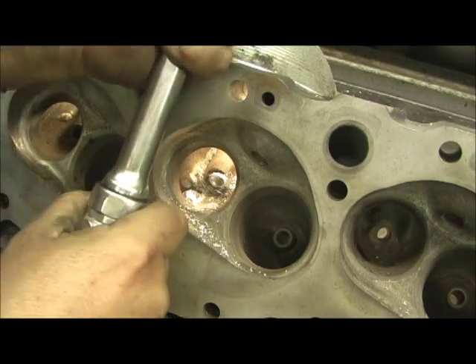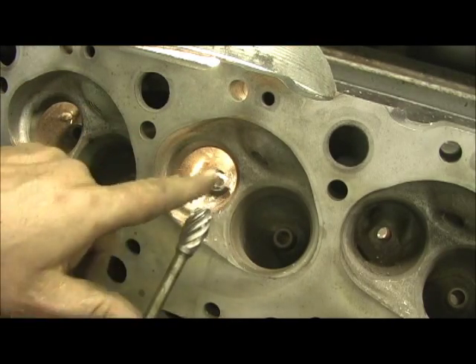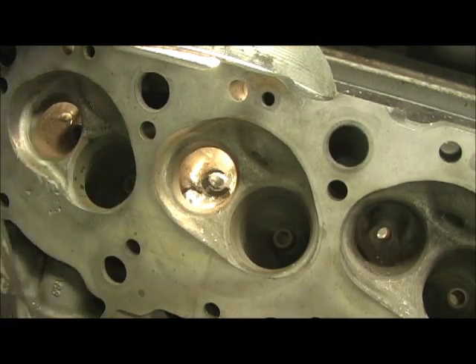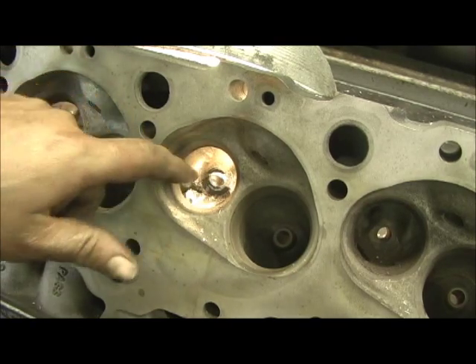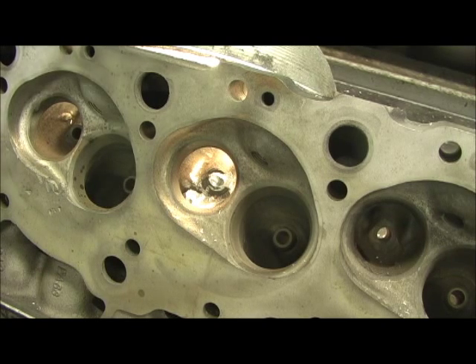Now the thing is, sometimes it will pour excess, sometimes it's to one side. This was a fairly decent pour. I've got a little bitty, like a little air bubble off to the side, but that ain't going to hurt it that much. That's no big deal.